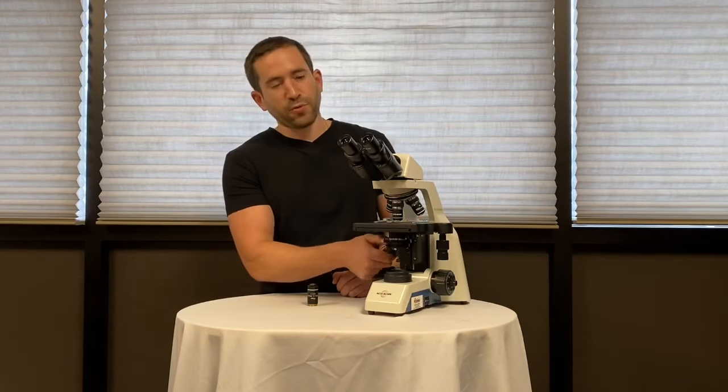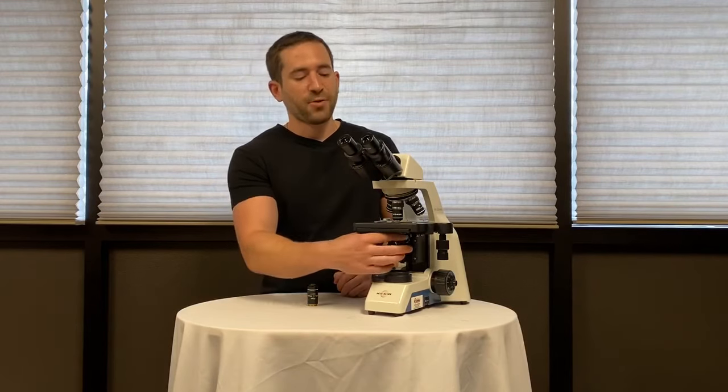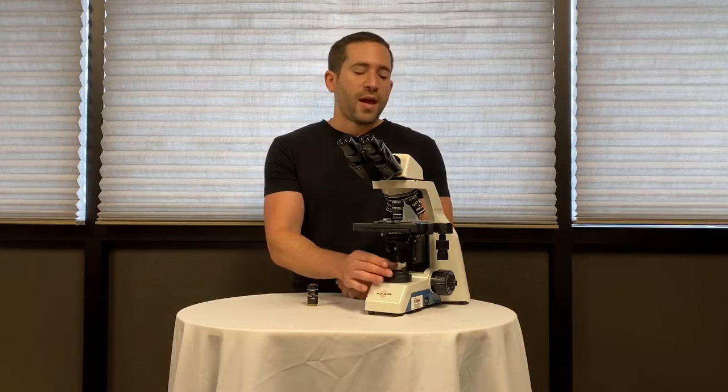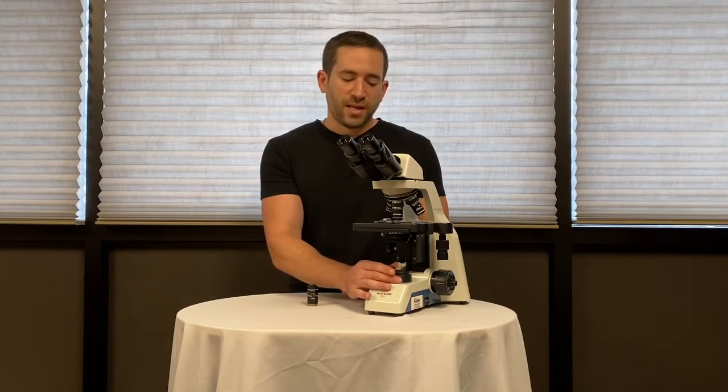The condenser is fully focusable and has an iris diaphragm for adjustment. The LED illumination is variable and eliminates the need to change any bulbs.